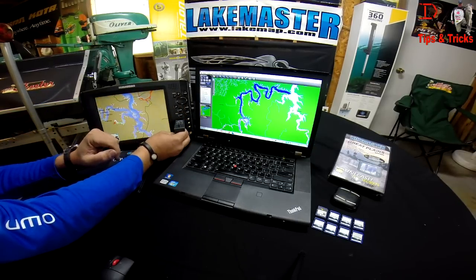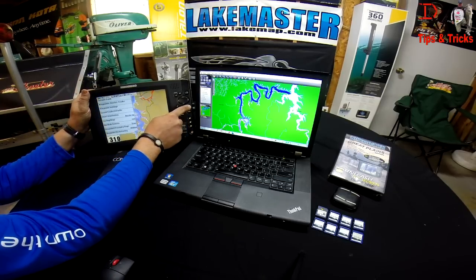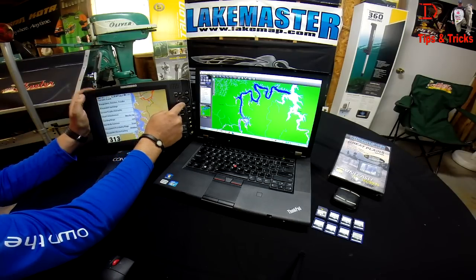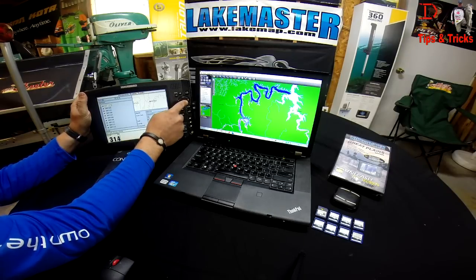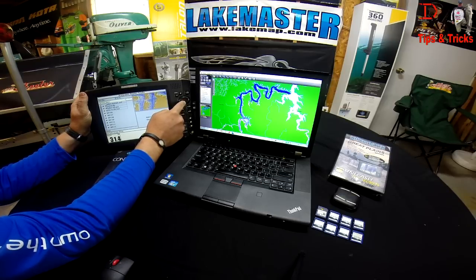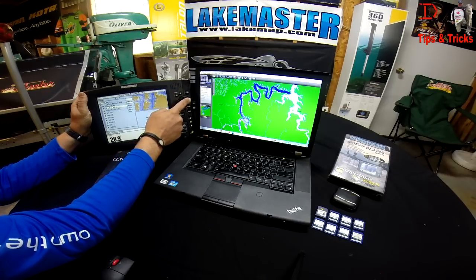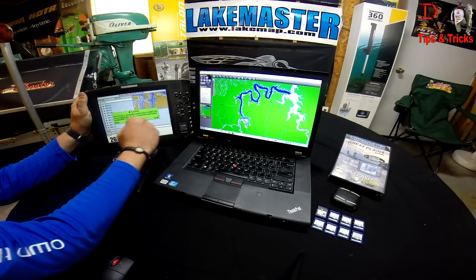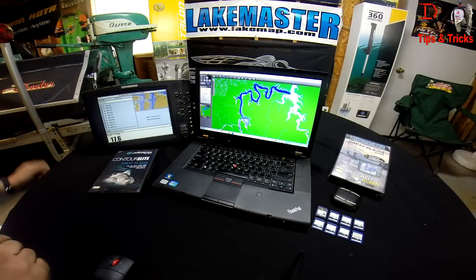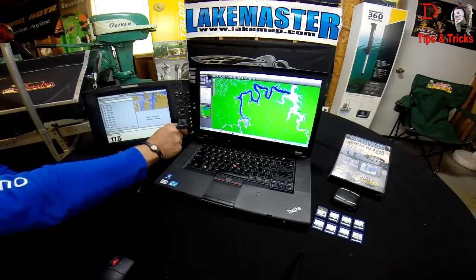We've got our SD card — we're going to insert it into our Humminbird. Hit your menu button twice and come over to the navigation tab, which is the third one over. Come down to waypoints, routes, and tracks. Go up to options, select all, then go down one to export. It says save tracks and routes — we're going to say yes. Nav data successfully exported to the MMC SD card. That means we now have our waypoints on our card.